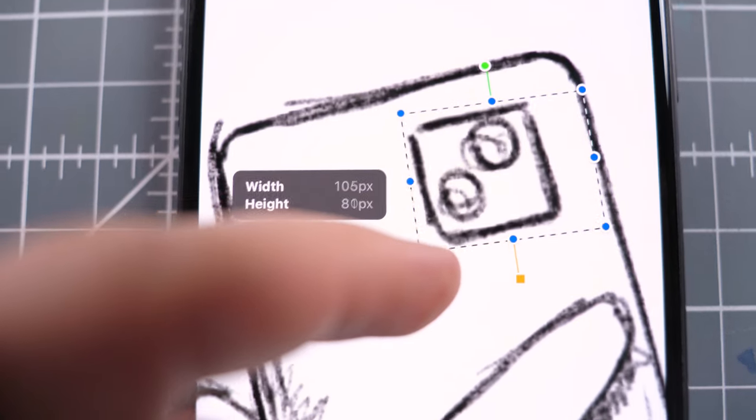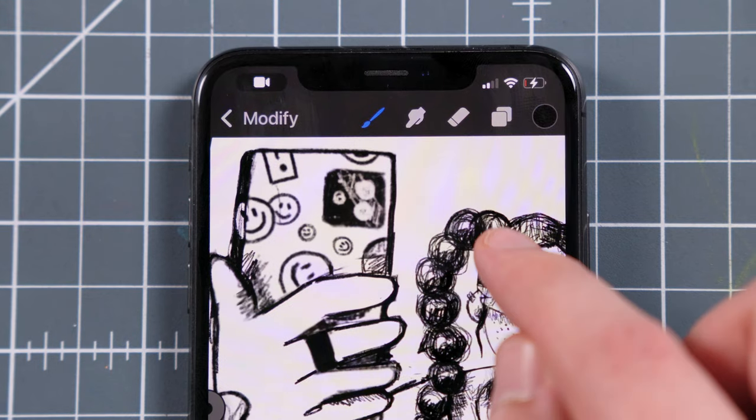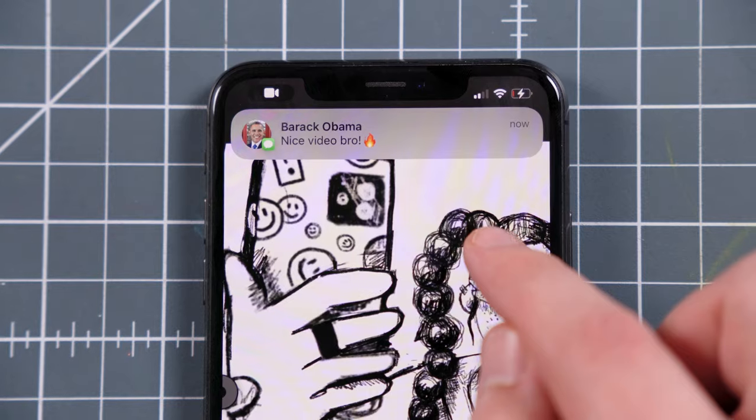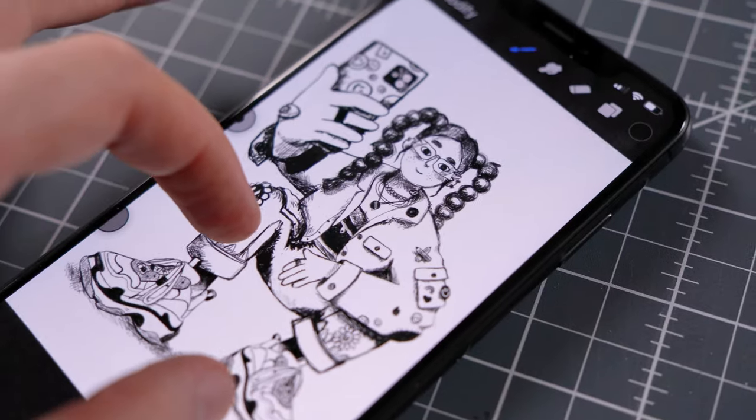The Procreate transformation tool saved my ass. Some adjustments to the perspective and voila, here we are. This is how it looks at the moment, and I guess it will take a lot of time to color it in the upcoming hours.